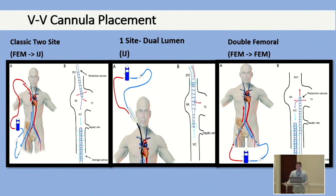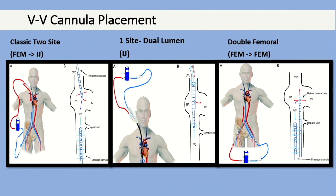The next presenter will talk about cannulation strategy and management in more detail, but I want to briefly cover what you need for initiation in each strategy. For VV ECMO, there's classic two-site with femoral and IJ; dual-lumen cannulas like Avalon or Crescent placed through the IJ into the right atrium; double femoral with a multi-stage and single-stage cannula; and at Stanford we used the double femoral quite a bit for COVID patients because we could flow higher, though that was debatably due to recirculation.